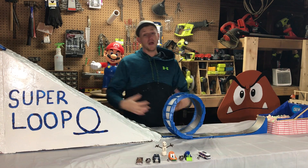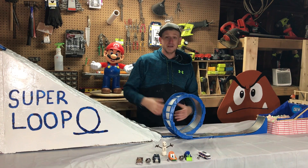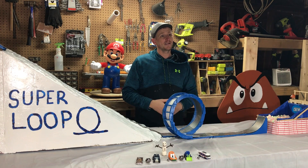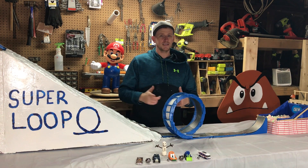Thanks for watching the video, I hope you guys enjoyed it. I had a great time putting together this scale model, and I'm super excited it worked out because now we've got the green light to build the full-size Superloop in the backyard. So subscribe to my channel so you don't miss it — we'll see you guys next time.